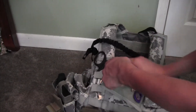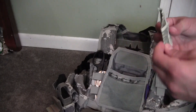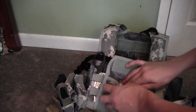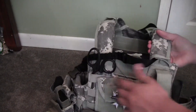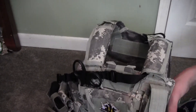I usually keep some money in here - right now I just have a dollar and two quarters in there, so fifty cents.